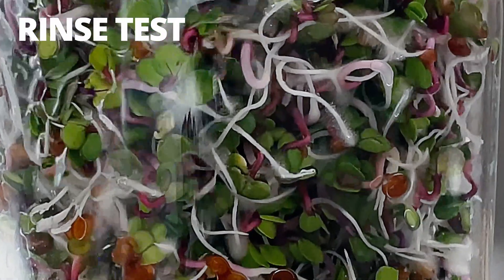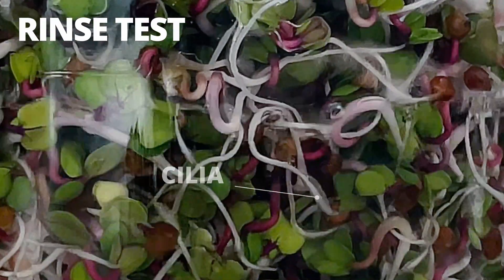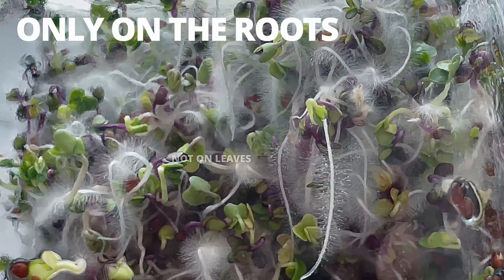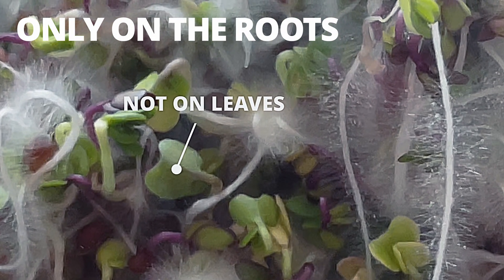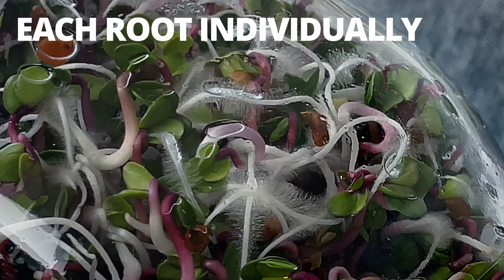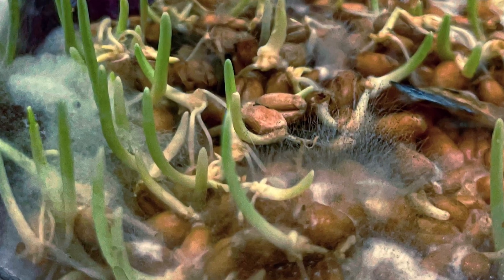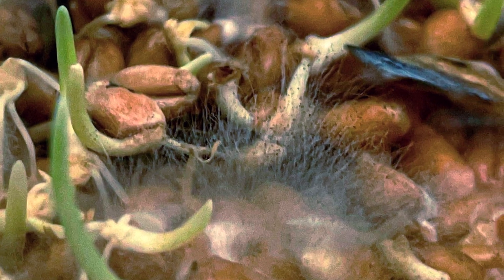But if you're really convinced it's mold, there are some criteria we can use to tell them apart. The first is the rinse test: cilia hairs will vanish as soon as you rinse your sprouts and then stay away for several hours, while mold is there even if you rinse it. Second, cilia only ever exists on the roots — especially the white parts — while mold doesn't discriminate between the roots, the seeds, and the leaves. Lastly, cilia is fuzz that appears on each root individually, while mold will look more like a spider web connecting multiple sprouts together and will sometimes have black flecks throughout.